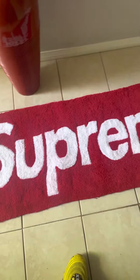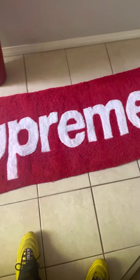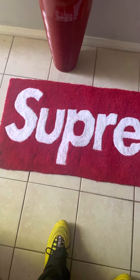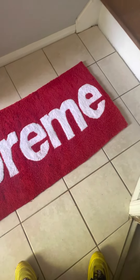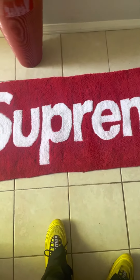That's the rug right there — that came out fire. It's about four and a half feet by like two feet. It's going out to a customer, I'm all done with that.